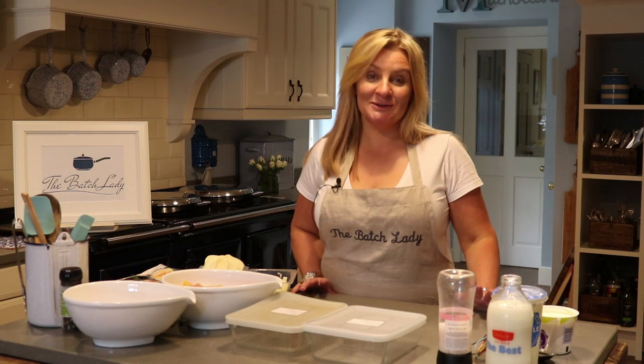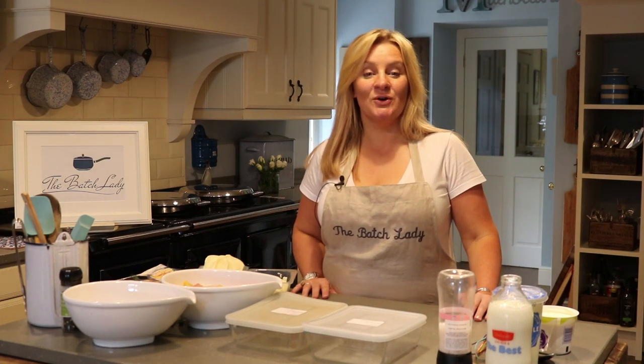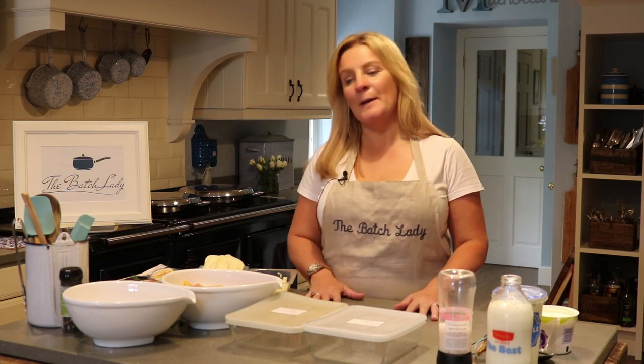Hi and welcome to The Batch Lady. My name is Suzanne Mulholland, also known as The Batch Lady. On this channel I want to tell you all about how you can make multiple portions or batches of meals that are fast, simple, and nutritious — easy to make and get done and into your freezer ready to eat whenever you want. This is about advanced freezer cooking and it is fantastic.